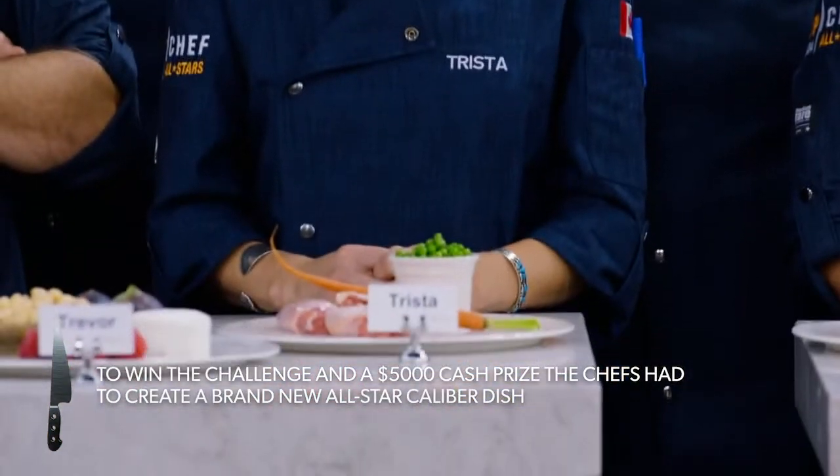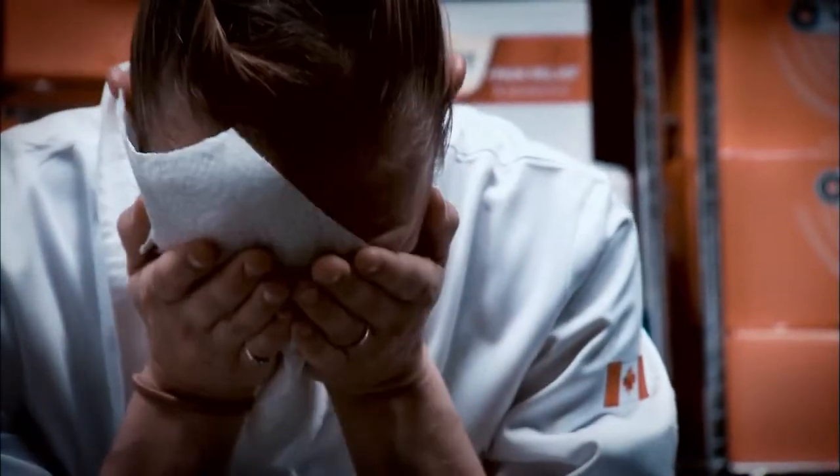So I got kicked off of Top Chef Canada season two because of a piece of plastic wrap. We got a big piece of plastic on our plate. It's so embarrassing.